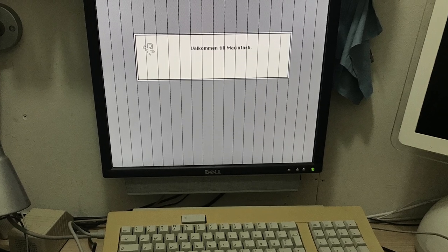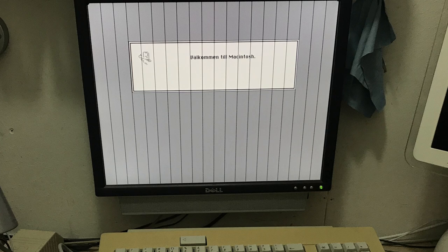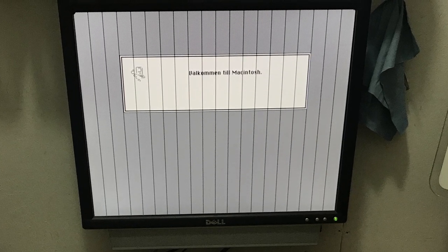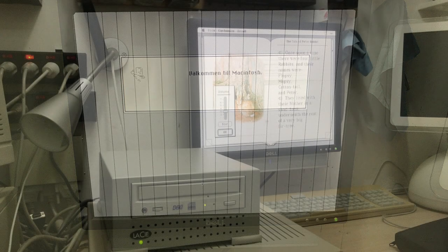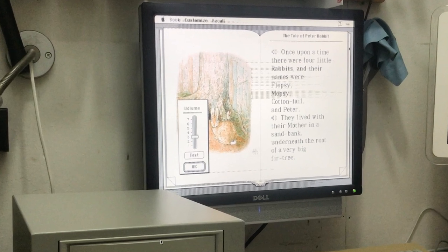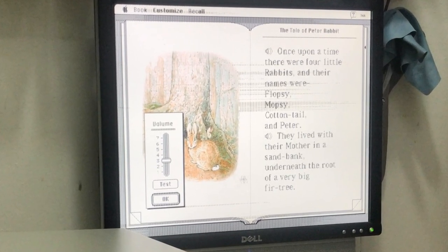So the fault was with the computer, and I just assumed that it was a question of recapping the logic board. The capacitors did look rather crusty, especially under the power supply, even though there wasn't any obvious leakage. As we saw in the previous video, to my despair my recapping did nothing to the problem of the jail bars. I did however discover that the bars disappeared when I changed to display colours, although some multimedia I tried still displayed distortion in colour mode. So something was wrong with the graphics.